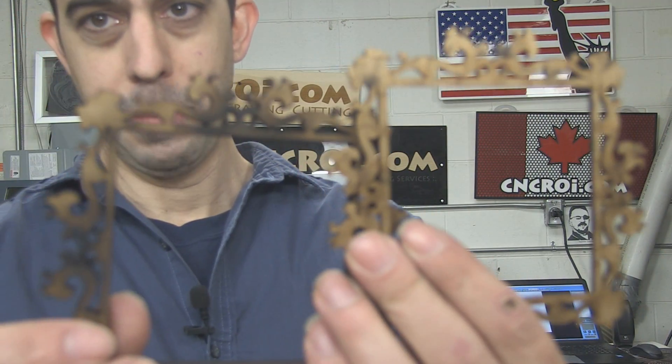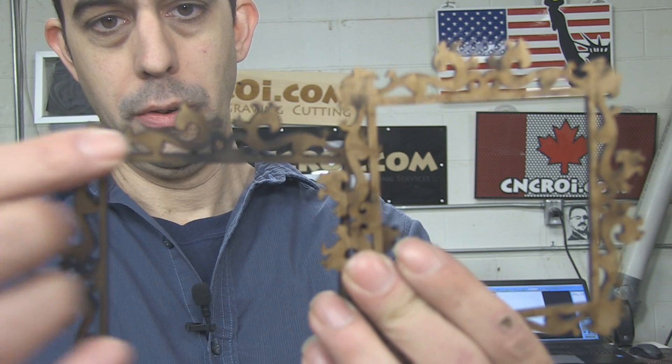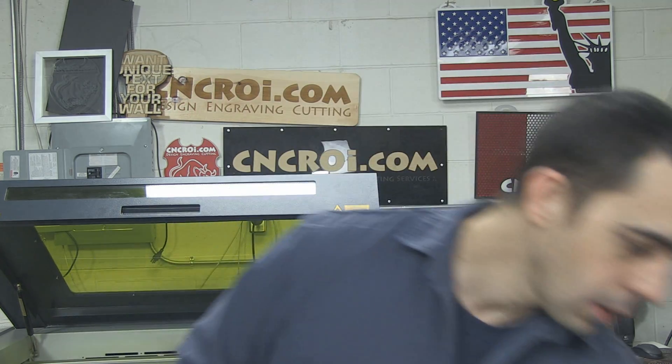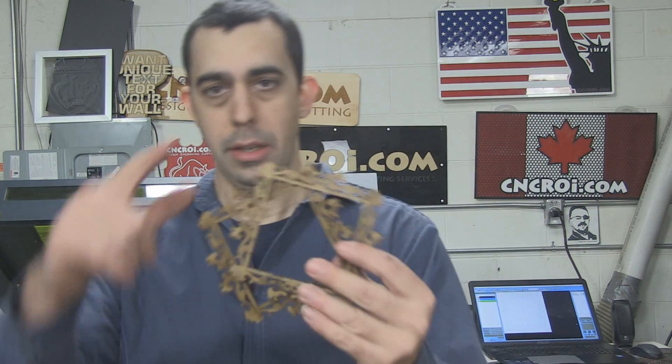Another thing to keep in mind is that generally we mask this if you want it raw. But with MDF, almost all of our customers paint it afterwards. As you can see here, you can tell right away just based on the soot which one is the thicker material. There's more soot on this one because it's double the thickness, which means double the amount of material vaporized and therefore double the amount of smoke. Thickness also affects the price — it takes a lot longer to cut six millimeter than three millimeter, more than double.